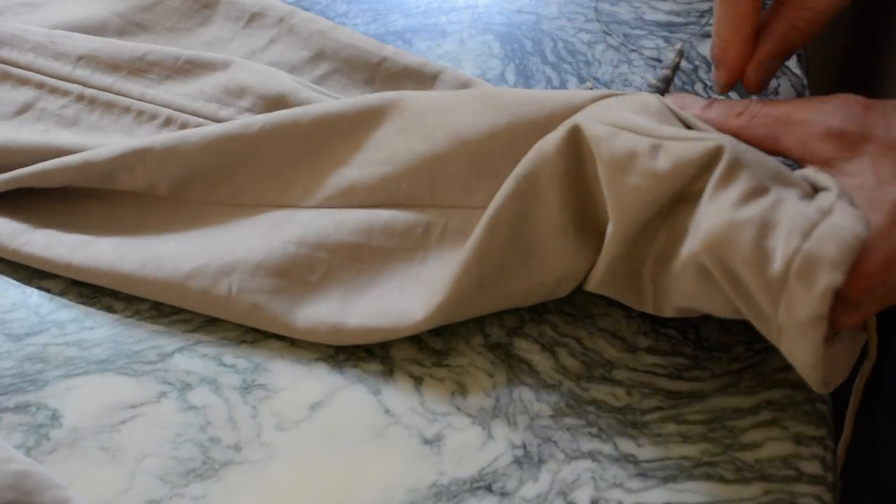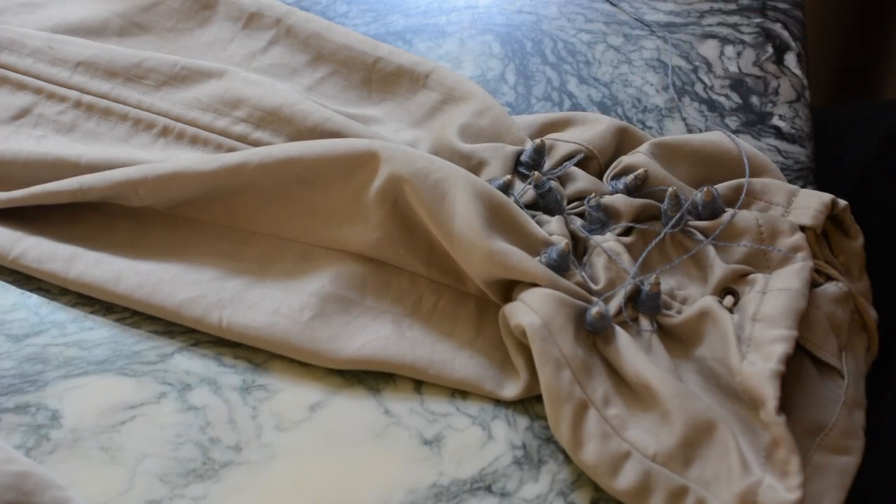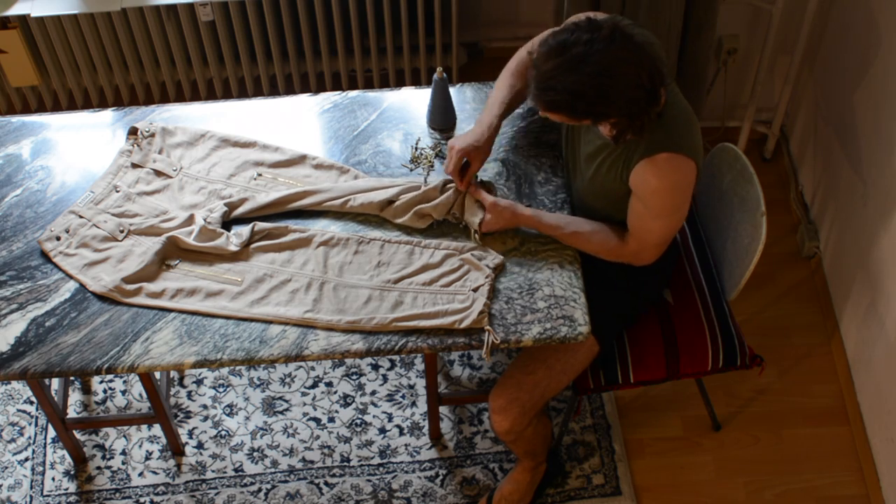Very avant-garde — that's what I like to say about my own stuff. I think it's also quite trendy, to be honest.